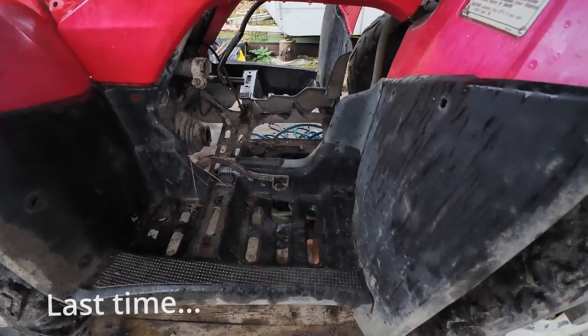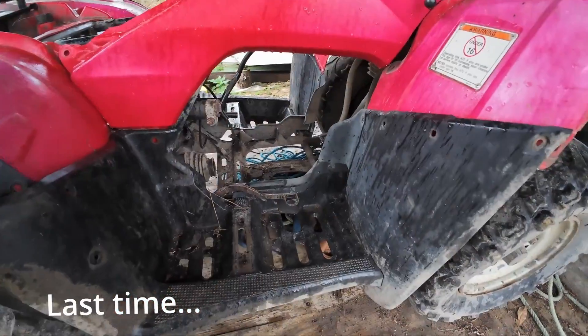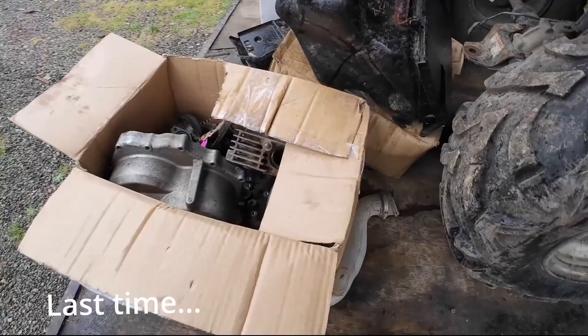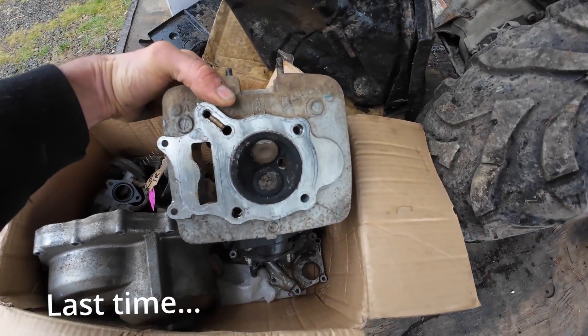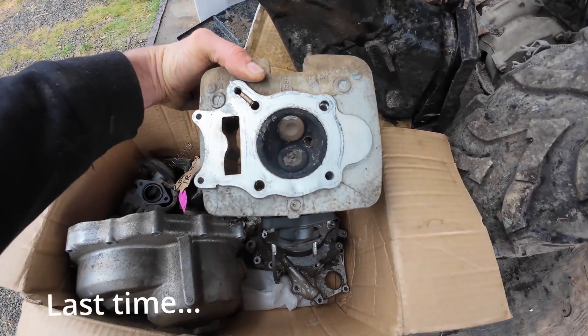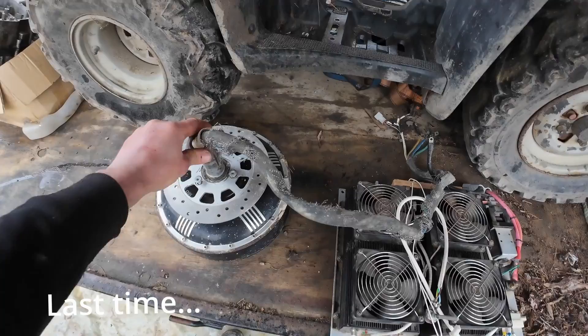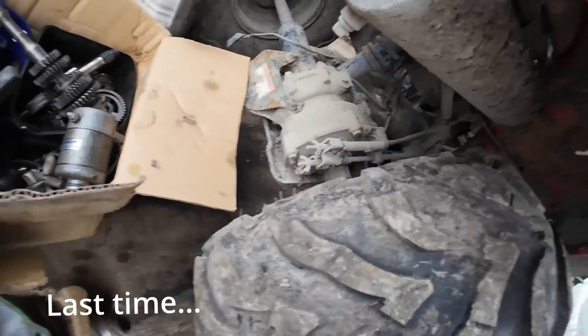I've been given this old TRX 250 which had major engine problems. The owner took it to the motorbike shop, they stripped it down, took it apart and said it wasn't really worth fixing. All the parts are here in the boxes. So I'm going to make it into an electric quad bike using one of these hub motors on each wheel on the rear end, and I'll make a new rear end for it because I don't need that diff.